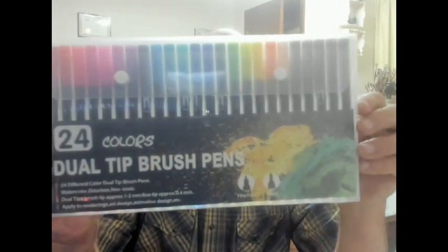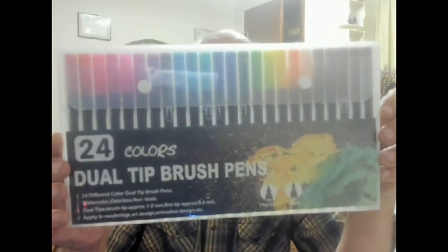Yesterday was Connie and my 17th wedding anniversary. She gave me something — I do not know what brand it is. I couldn't see it anywhere on the packaging or any of that. But it's this: dual tip brush pens.